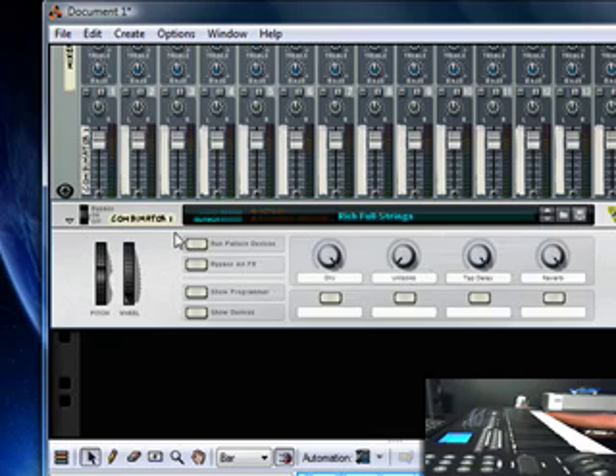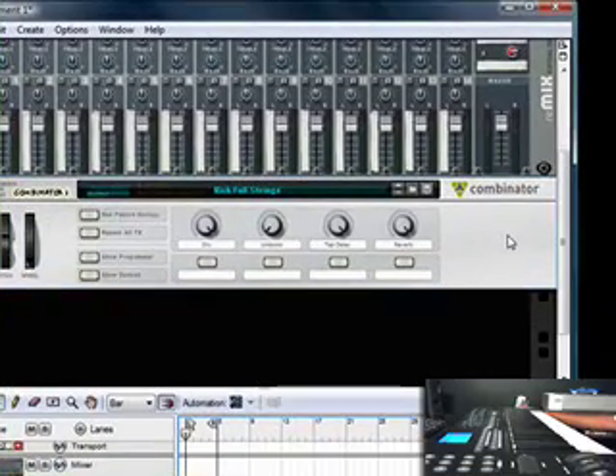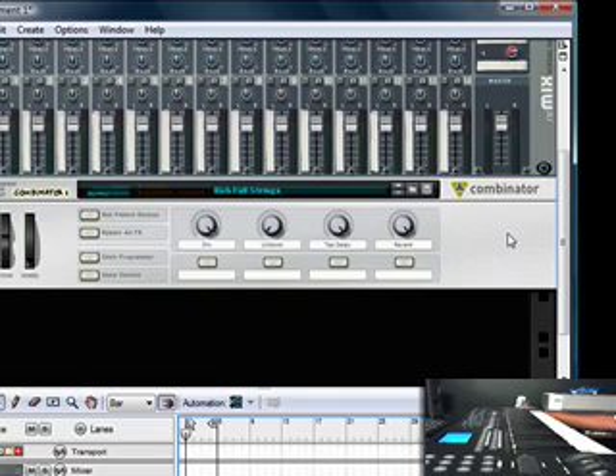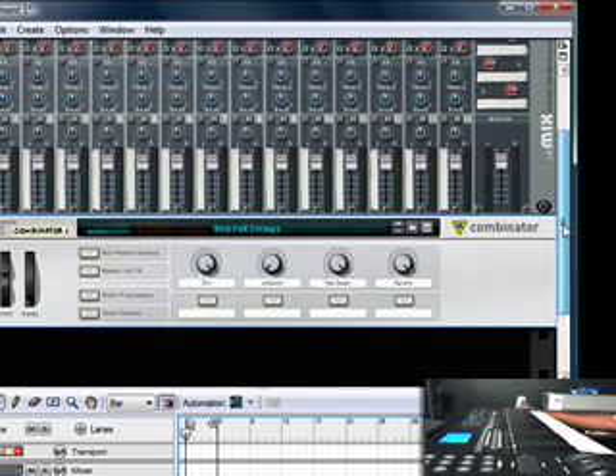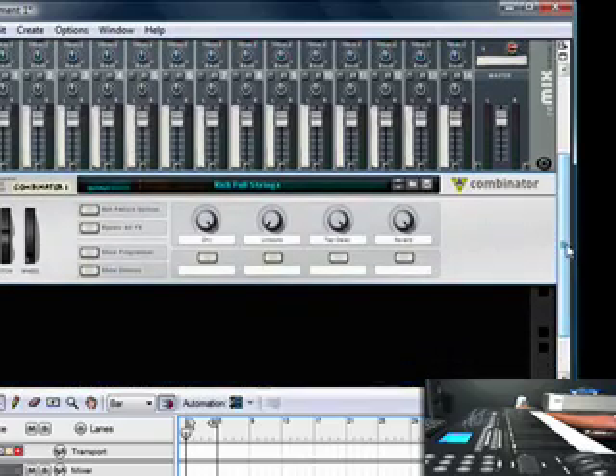I would go into detail but I'm going to save some of this stuff for a future tutorial — I don't want to overload you. Right now I'm just trying to show you the basics of what Reason has to offer. A lot of people that work with software — I know me personally — I saw Fruity Loops, really didn't like it. I played with it a little bit, didn't like the samples.